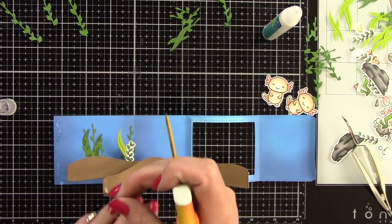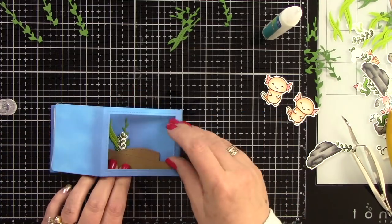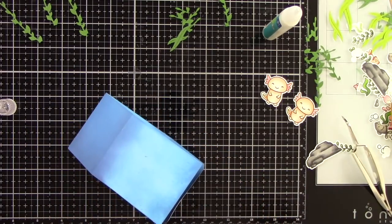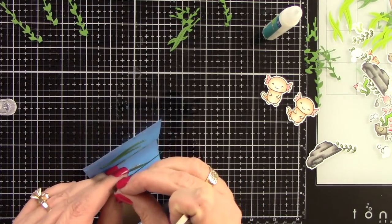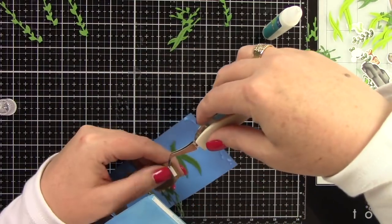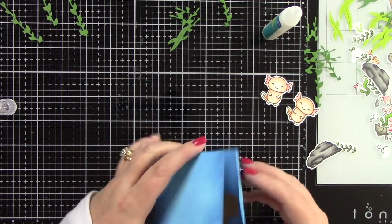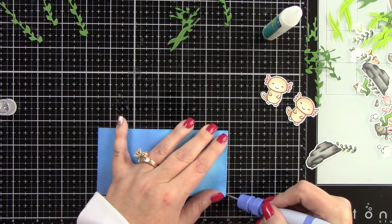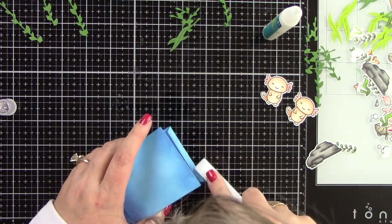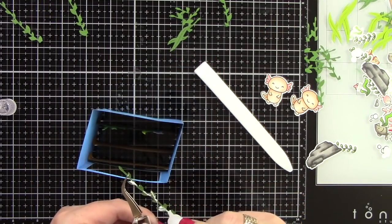I'm taking off the release paper from the other ends of the hills, making sure they're all lined up straight, and folding the top part over so it sticks to the hills and the other side of adhesive attaches to the front of the card. One little piece wasn't sticky enough so I added another piece of score tape, re-pushed it down, and now all the little pieces are hooked to both sides of the box. I took off the other release paper for the other end of the box and adhered it down, using my bone folder to sharpen the edge — and now we've got that great little box.